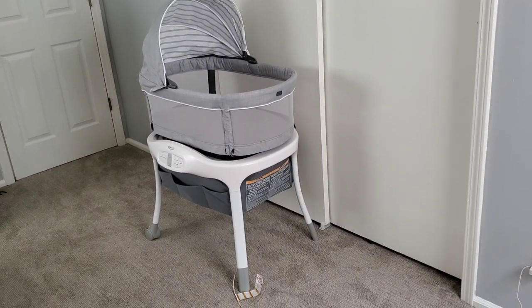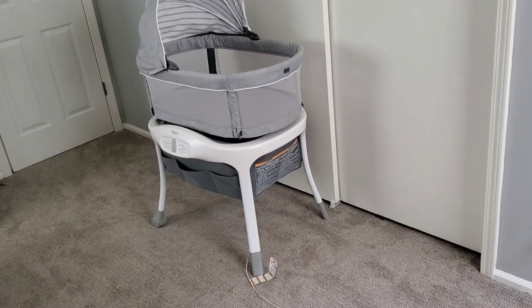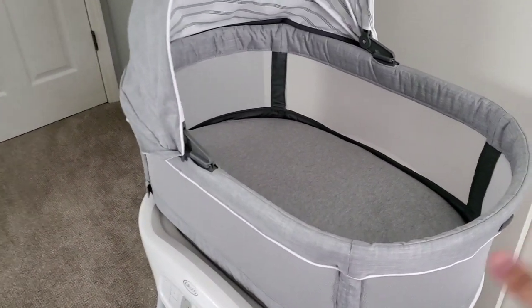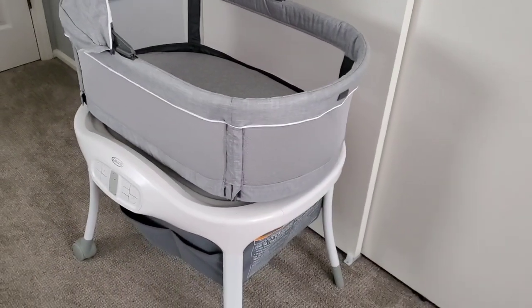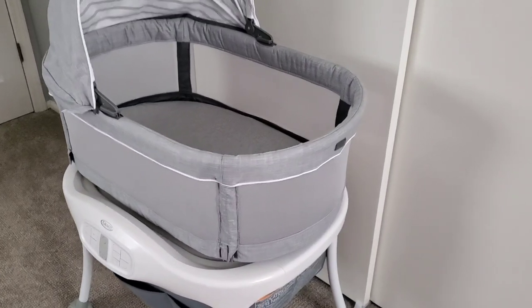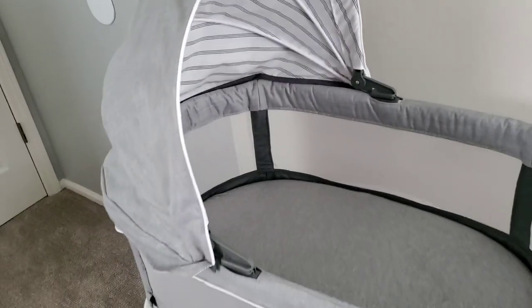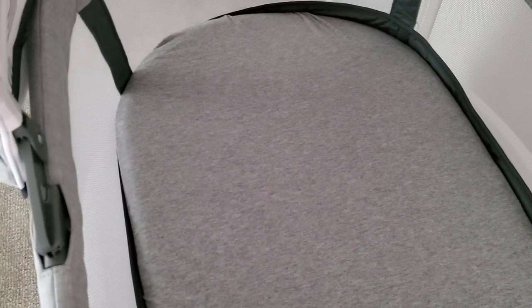This is the bassinet from a distance, and you'll notice that the back legs have wheels, which makes it easier to move around. I'm not sure how much you could move it from room to room because it rocks and I haven't seen a way to lock it. It has a canopy, which we use because our room has quite a bit of light. The mattress is firm enough for a baby but still comfortable — it doesn't feel like cardboard like other bassinets I've seen.